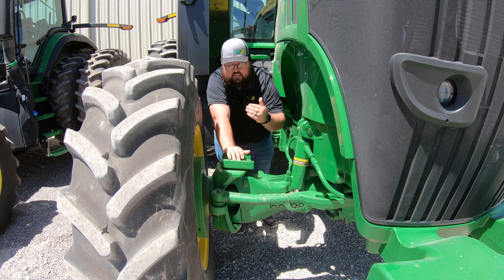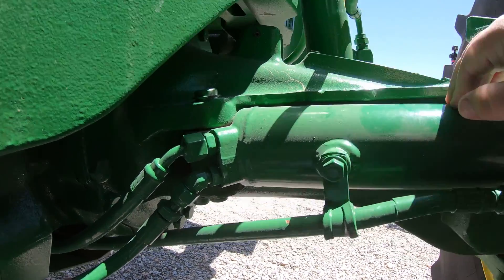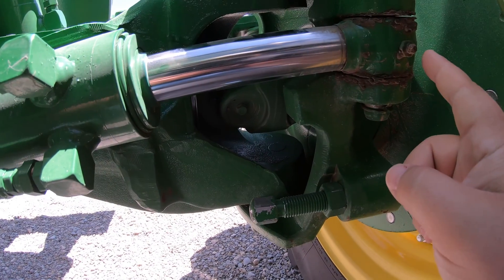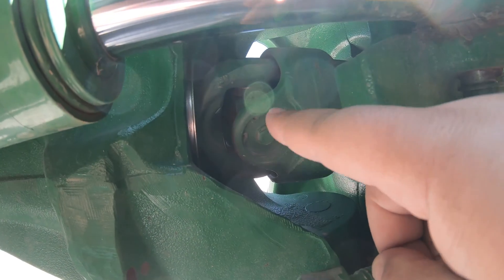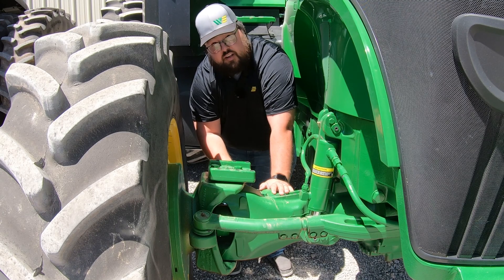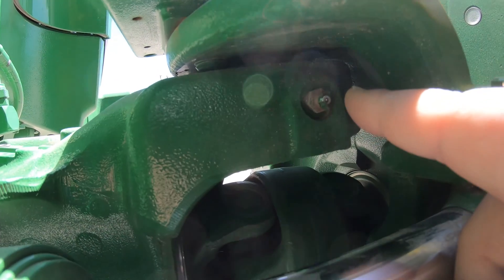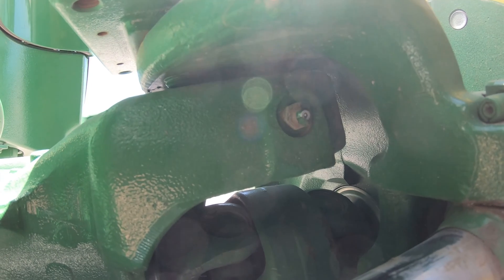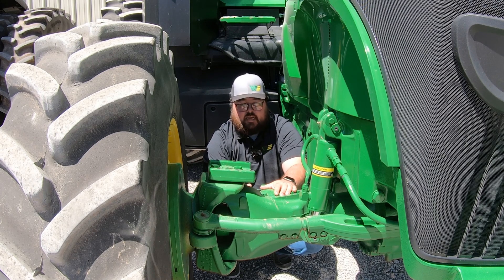Moving to the back side of the axle, you're going to have your steering cylinder, which has two grease points — one on each end. Then here in the middle at the knuckle, you're going to have your U-joint, and we're going to have grease points on this MFWD U-joint. We're also going to have a grease point right here at the top of our axle housing on the back side, and that is going to be for our MFWD kingpins.